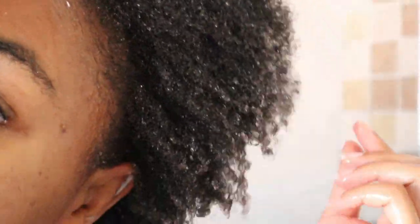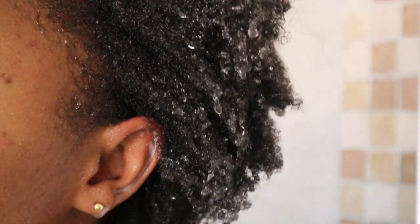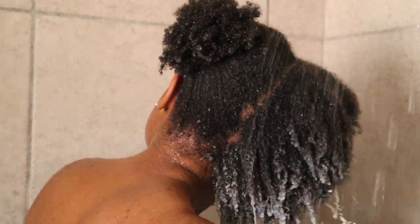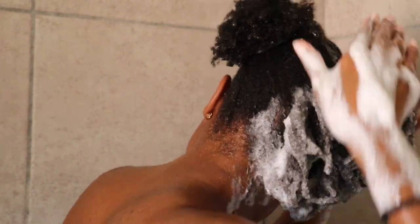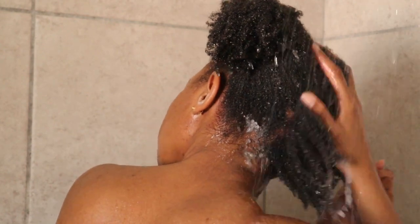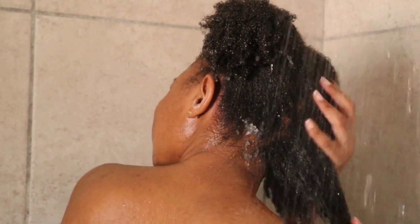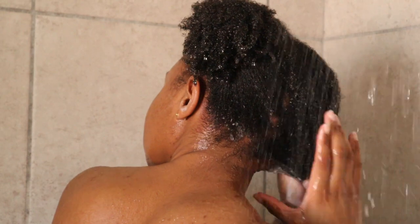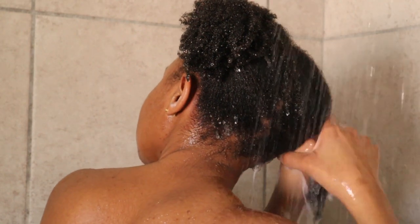I just finished washing a section of my hair and I want you guys to see how clean it looks — it is super moisturized, which is definitely the effect of this moisturizing shampoo. A cleansing tip from me: when washing your hair, please make sure that you don't only focus on your hair strands — focus on your scalp as well. The importance of cleansing your scalp is to ensure that you get rid of any build-up from natural oils produced by the scalp as well as product build-up from the products we use daily on our hair.